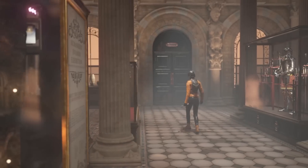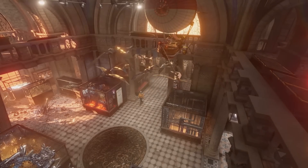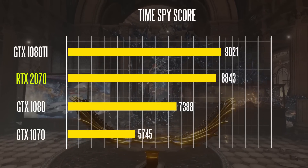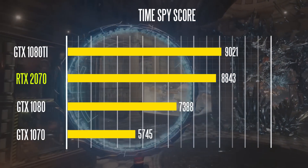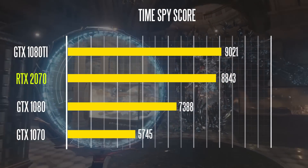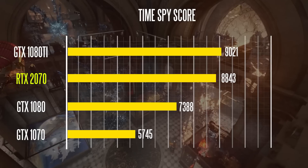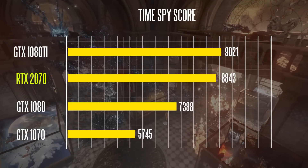Next, we're taking a look at TimeSpy, everybody's favorite DirectX 12 synthetic benchmark. We're getting a fairly decent score of about 8843 overall on the 2070, which is a lot better than the 1080 and certainly the 1070, and just slightly behind the GTX 1080 Ti at around 9021 points — which is very impressive.